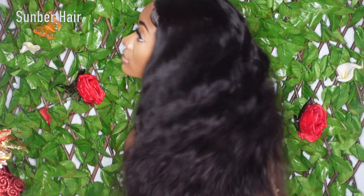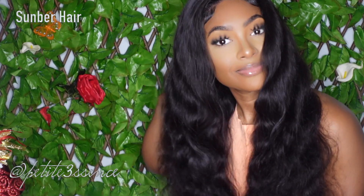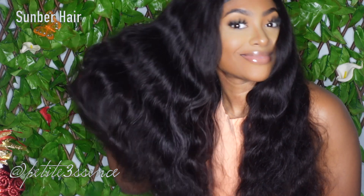Look at that movement — it's absolutely gorgeous, it's stunning. As I said, I didn't do anything extra to this; I didn't apply any product to the hair. I don't really like applying product to my body waves or straight textures because I don't want the hair to weigh down. You see how soft and beautiful that looks. This is pretty much the finished look of today's wig installation.